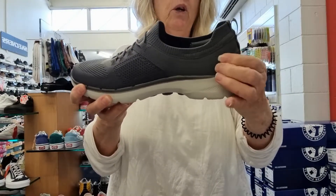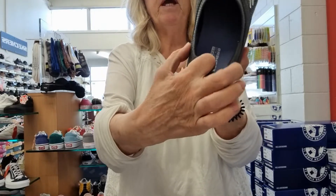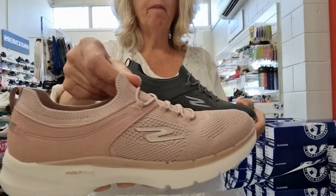It does have a very good heel counter in there, and it has got padding through the base of the heel. This is in the grey colour. There is also the pink.